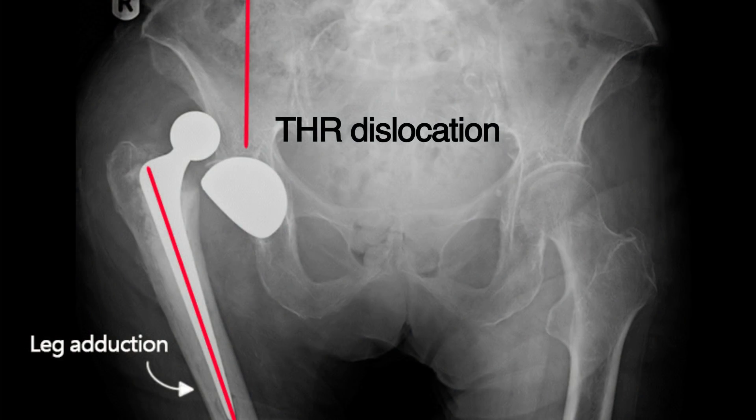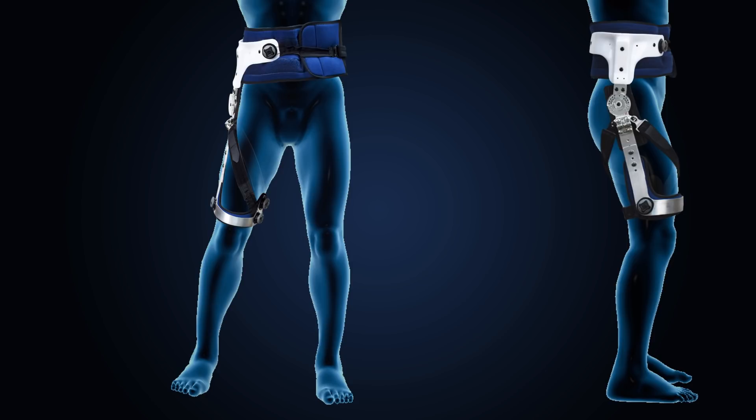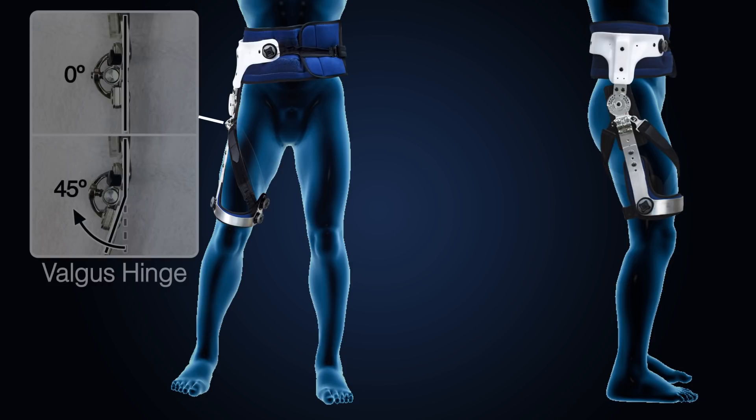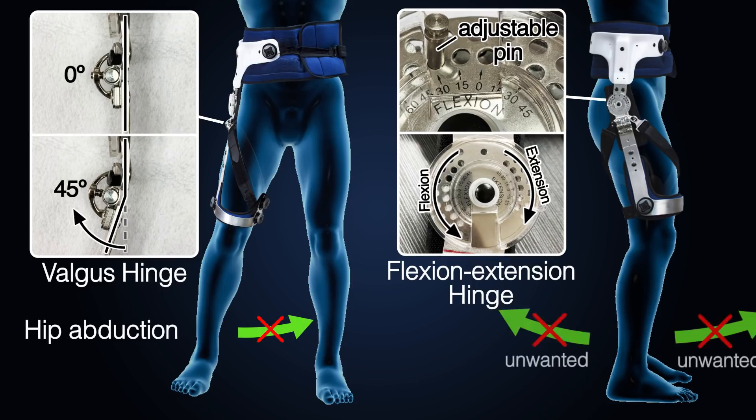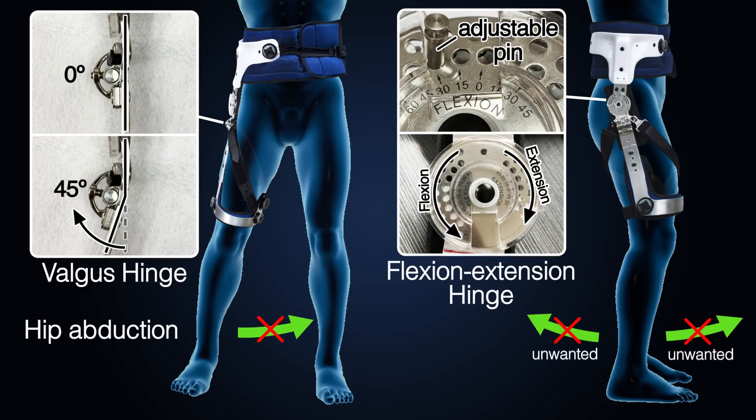Dislocated total hip replacement is not rare in the first three months after surgery, mainly due to hip adduction. The main function of the unloading hip brace post-surgery is a combination of the valgus hinge and flexion-extension hinge. By wearing the unloading hip brace after surgery, hip motion is restricted and hip dislocation is prevented.